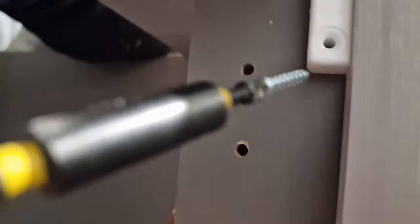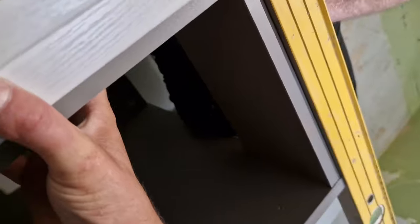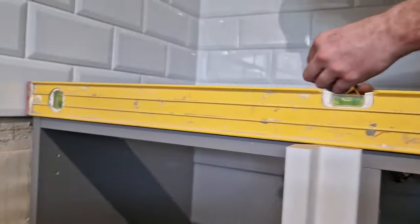Screw them into the brackets right there, as Ricky is now doing. That then positions that corner post perfectly where you need it. Hope that helps guys, I'll see you on the next one.